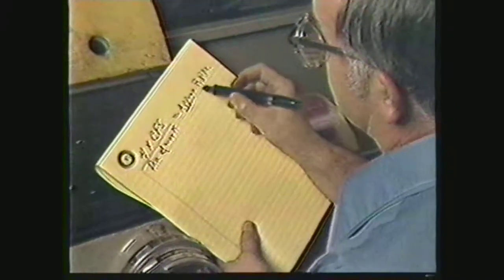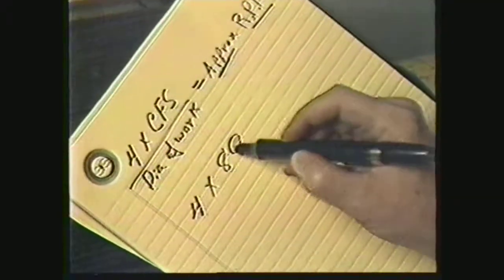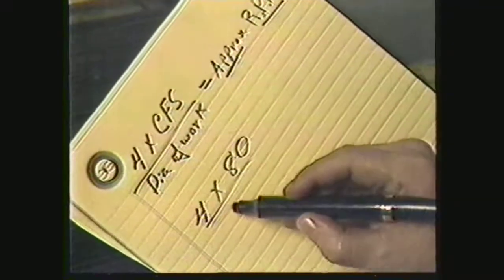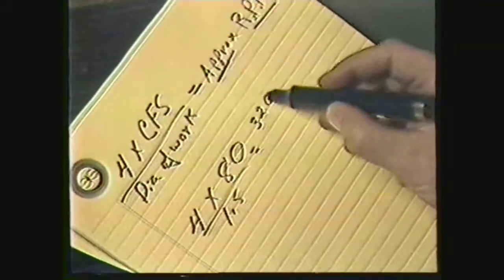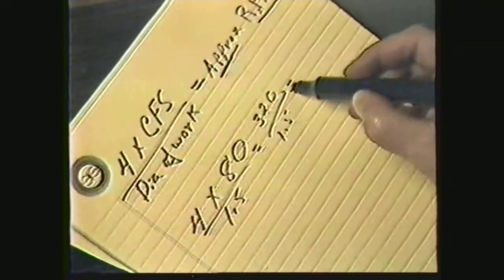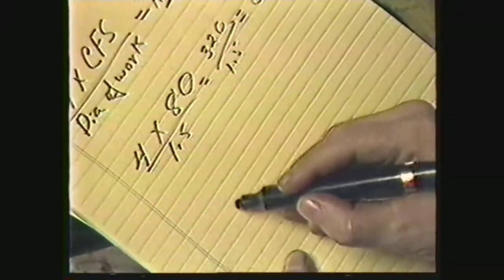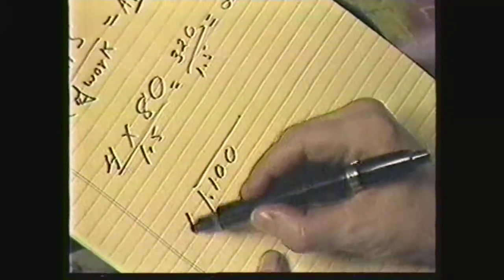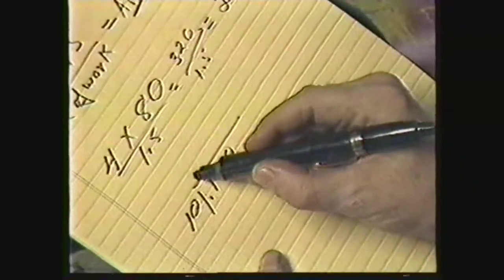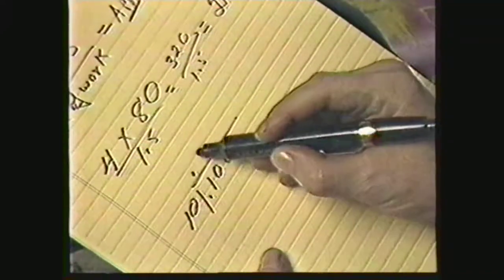Calculate the RPMs. The cutting foot speed for low carbon steel is 80. Four times 80 divided by the diameter of 1.5 inches equals the approximate RPM of 213. Now determine the feed rate. The feed rate for roughing is usually one-tenth of the depth of cut. In this case, our first depth of cut is one hundred thousandths of an inch, so our feed rate is .01.